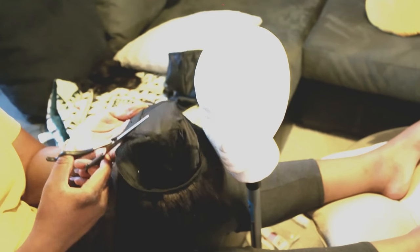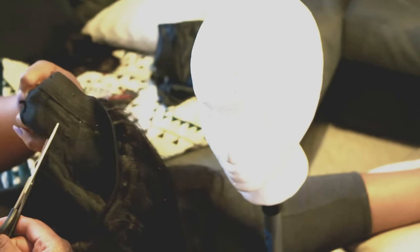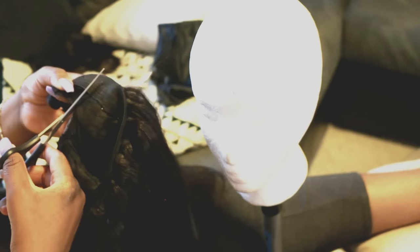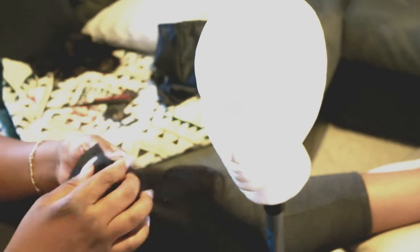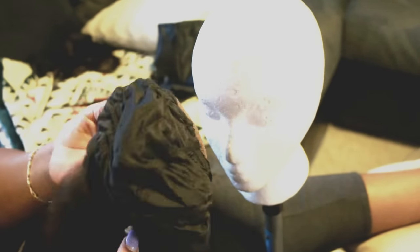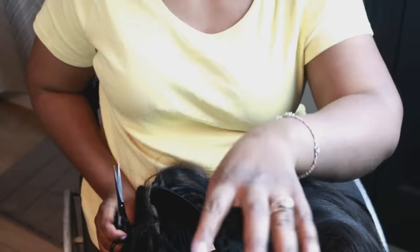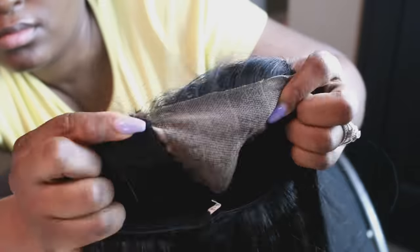We're not done yet — we still have work to do. Take your scissors and cut through that U-part where the closure is so your closure will lay even flatter. Now the closure is there alone — look at that, it looks so good. Now we're going to cut the lace from the closure away, because you don't want to go around with that. I've seen people leave that lace on their closures — please cut it off.